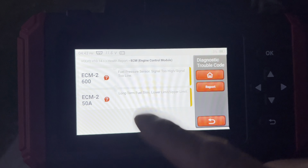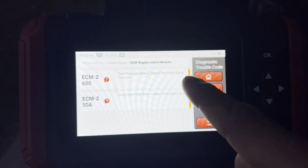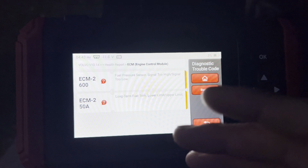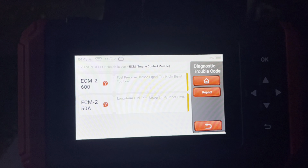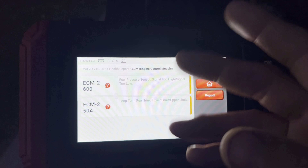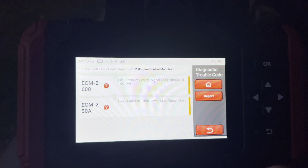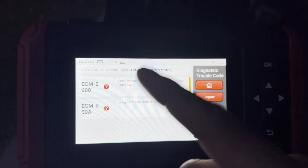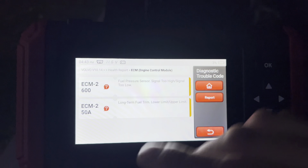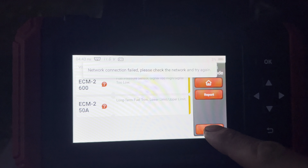We got a fuel pressure sensor signal too high, too low, and long-term and short-term fuel trim lower and upper limit codes. What this is telling me is that we have a fuel pressure sensor that's probably going faulty, which is creating those fuel trim codes. I'll probably chase that one - I'll hook up my fuel gauge and see if the readings from the fuel gauge and the scanner are matching, and then go from there.